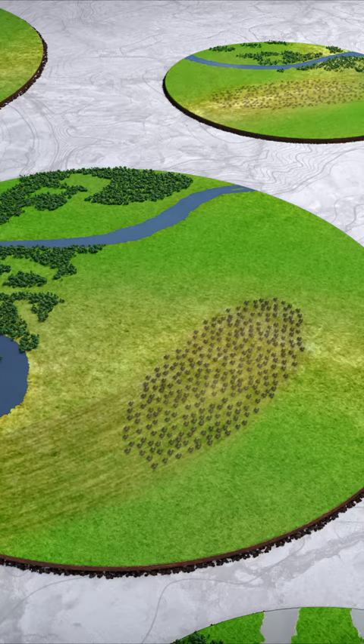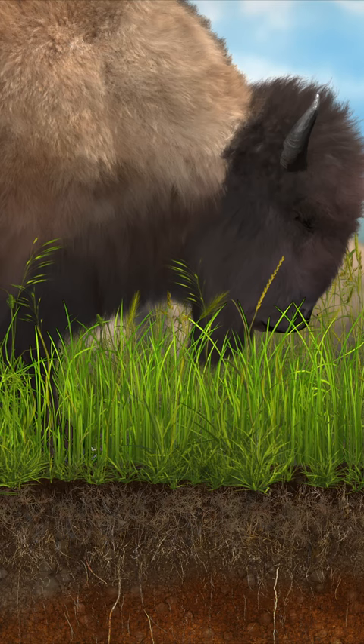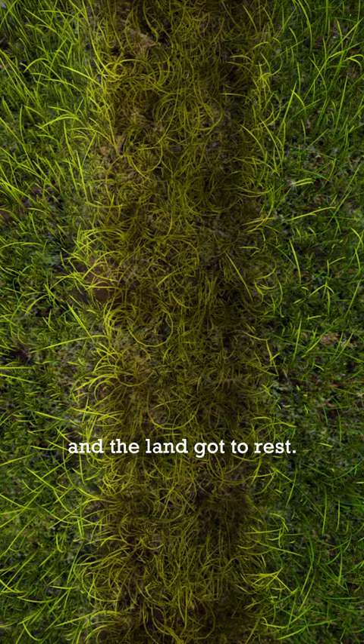It mimics how the bison helped create 15-foot-deep topsoils on the Great Plains. The bison would eat only half of their forage, stomp the rest to cover the soil, and their manure would get evenly spread — a perfect fertilizer. Then the massive herd moved on for better food, and the land got to rest.